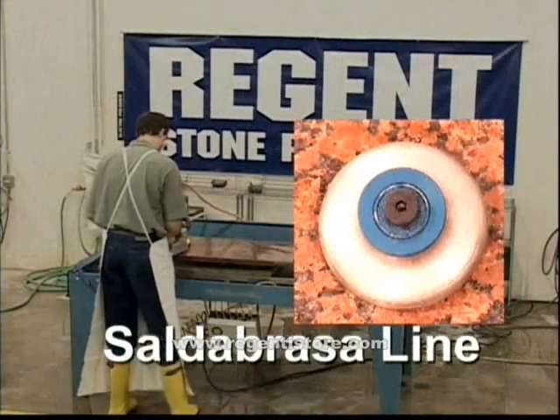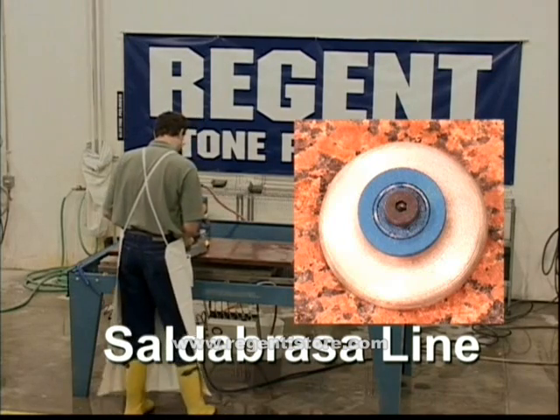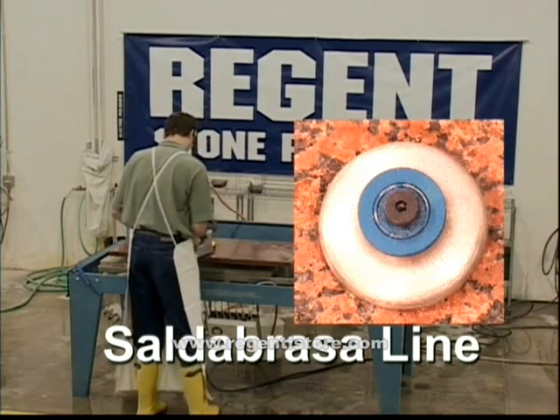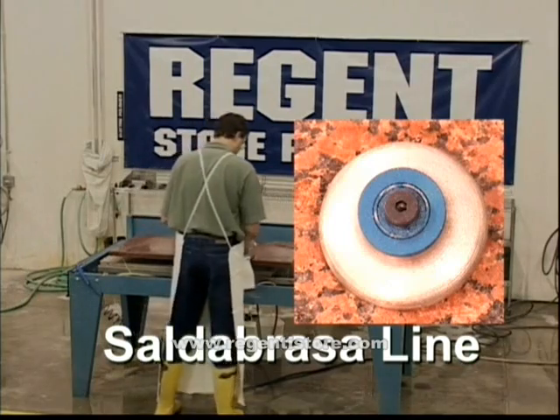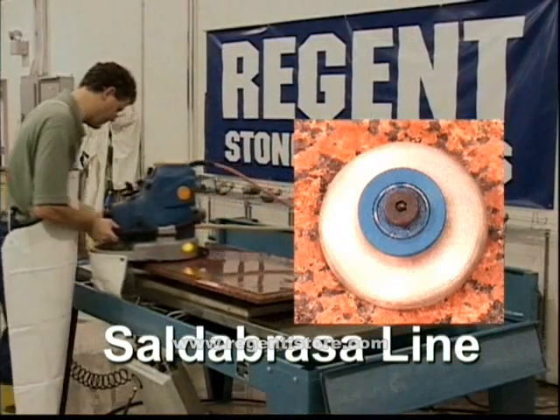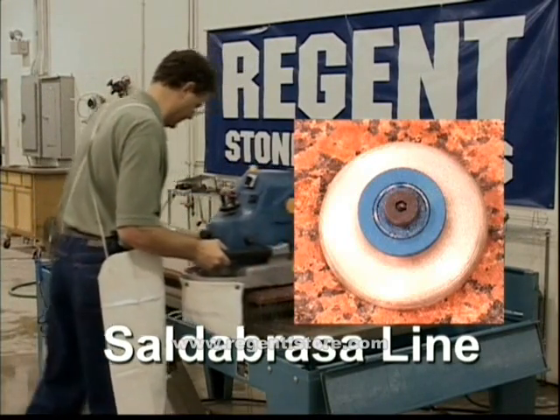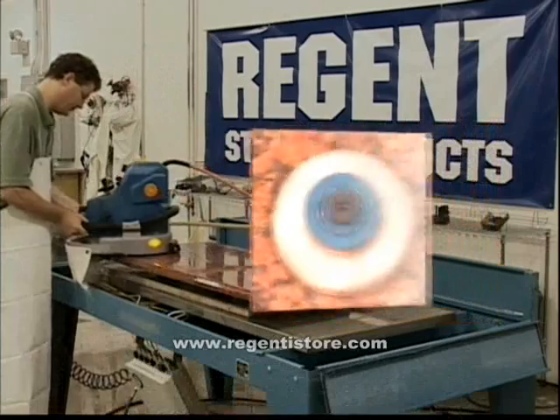Our Salabrasa line offers fast performance while maintaining good life. Diamond tools that perform faster typically wear down faster — this line offers a peak balance of performance and durability. Regenstone's attention to quality allows us to offer you the most economical metal bond diamond wheel in the industry.